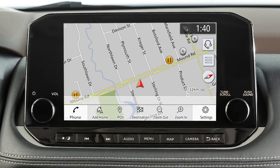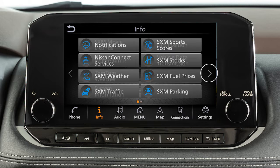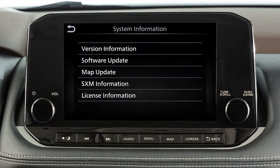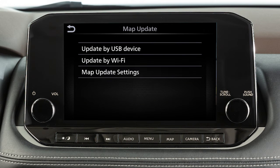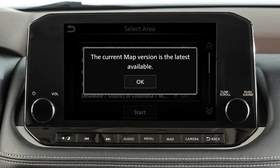To manually update the MAP software, connect the vehicle to an available Wi-Fi network. Push Menu, touch Info, System Information, Map Update, then Update by Wi-Fi. Select an area to be updated and touch Start, then Yes, then OK.